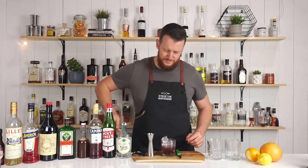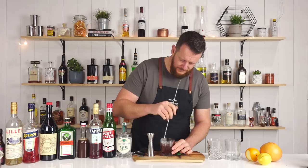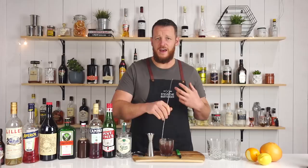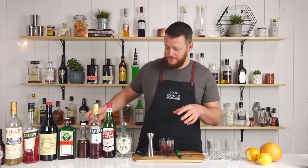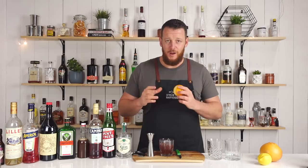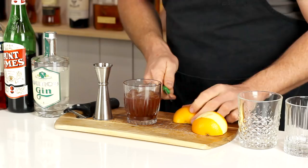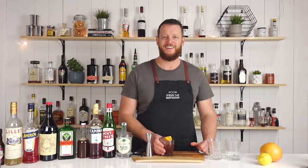Fill the glass with ice and stir it for about 20 seconds. It's got a little bit of murkiness to it, as opposed to a traditional Negroni that has that bright, luminescent red color. For the sake of the video I haven't stirred as long as you probably should, but it's gonna be sitting there resting, chilling the drink further and adding a little bit of extra dilution. Garnish with a wedge of orange. There's your first Negroni — the chocolate Negroni.